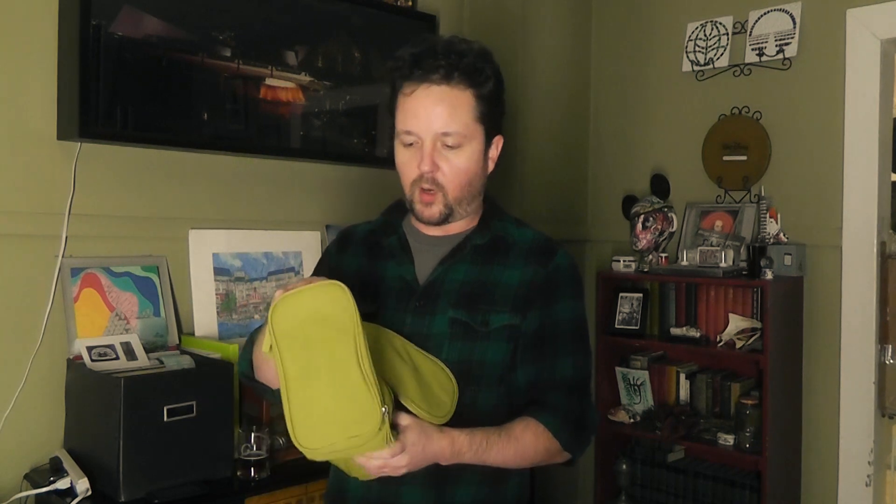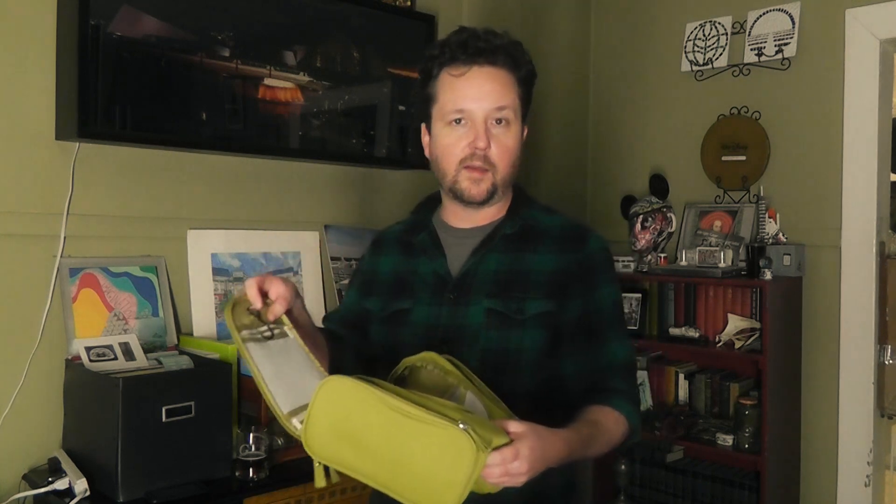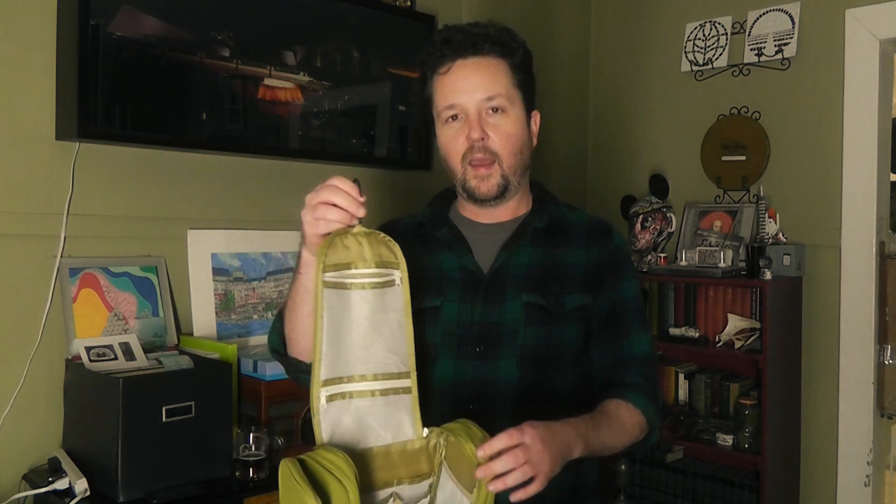I also got a toiletries kit and it's waterproof. Each of the little sections is waterproof so if something leaks it won't leak on everything else and it won't leak on all your clothes. It's got a hook on the top, and this is important because bathrooms in Europe are really small and counter space is at a premium. So you can use this to hang it on the shower rod or anywhere else and that frees up some counter space, which is really nice.